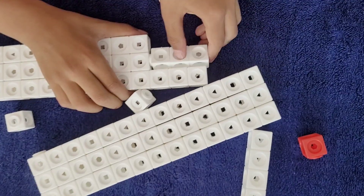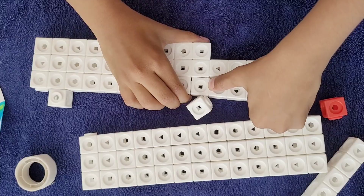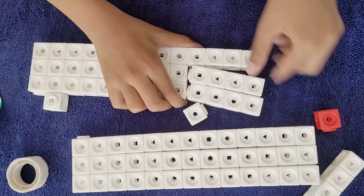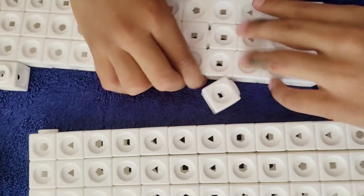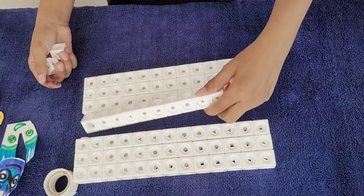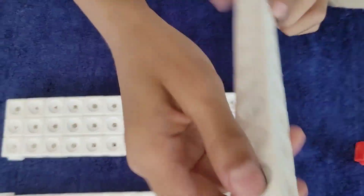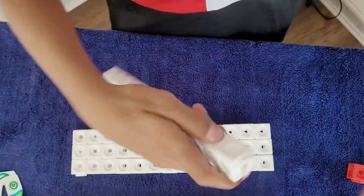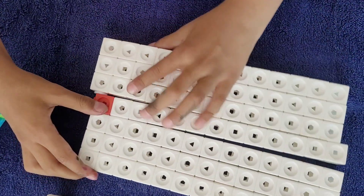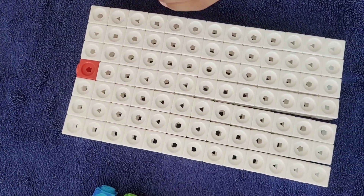Take three this way, three this way. Actually, I only have to put four there. After this, we're just going to make the middle. Here are 78 blocks done. After this, we're going to put one middle row. We're going to put all of these, and then one red block. Let's put these on. Here's the shape.